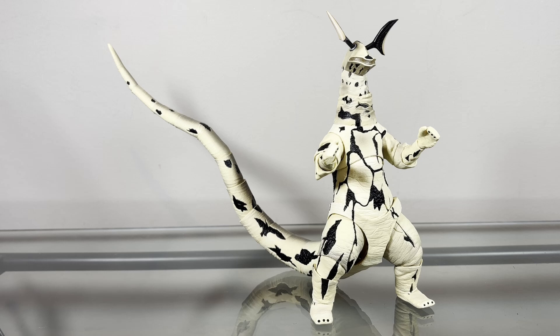Now we'll take a look at the sculpt. The sculpting on this figure, I think, is pretty much perfect — I think this captures the likeness of Eleking from Ultra 7 very nicely. And really quick, Eleking as a whole, at a design standpoint, I think is really weird. Like, in the show I didn't really think much of it, but actually holding this figure and looking at the finer details here, Eleking has a really weird design.